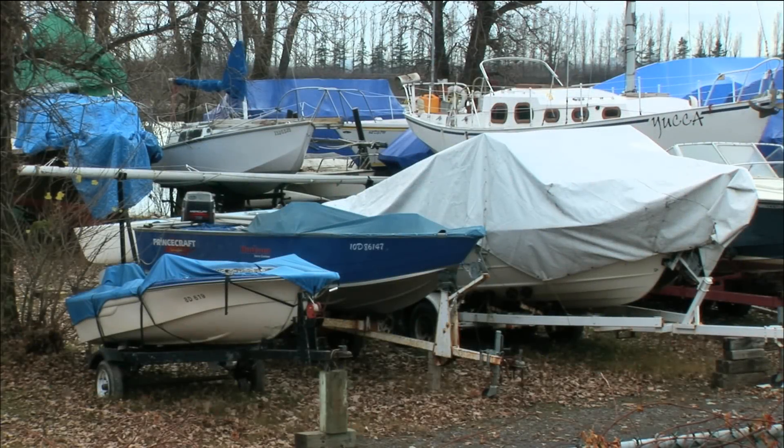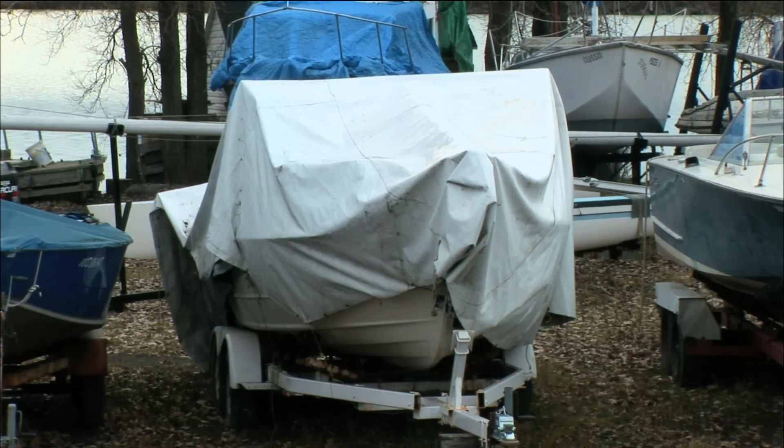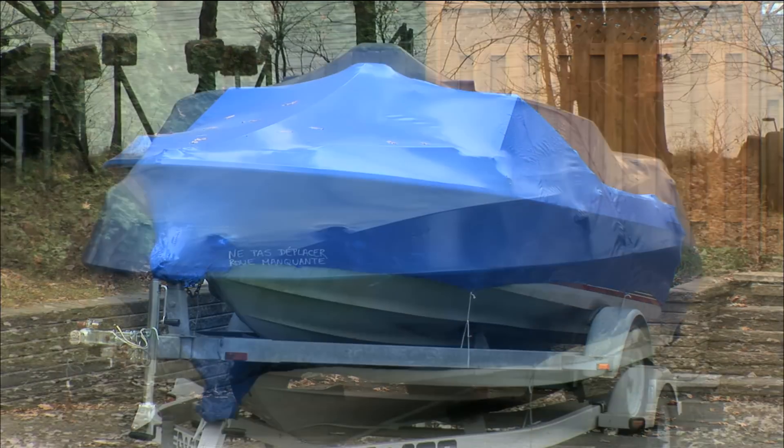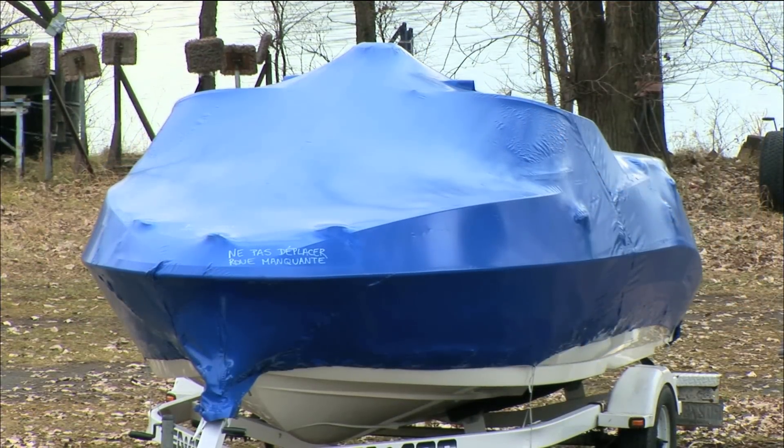Installing a boat shelter for winter has evolved in the last few years, bringing an end to do-it-yourself constructions that could collapse over the season. Shrink wrap boat covers are used, but it's a costly operation that must be repeated each season, and the plastic is destroyed upon removal.